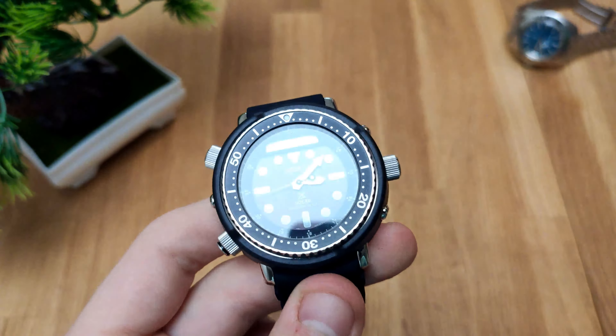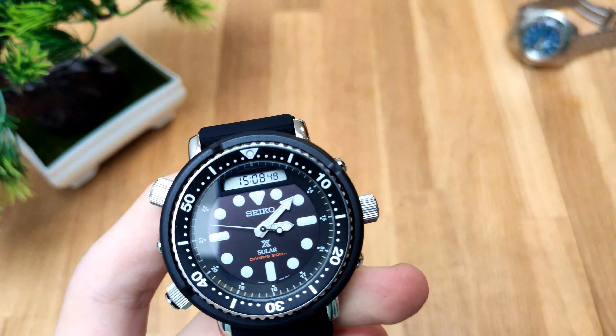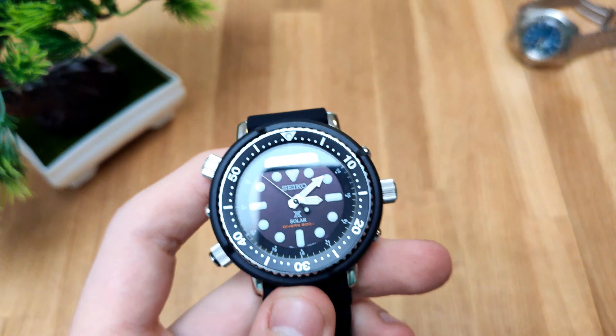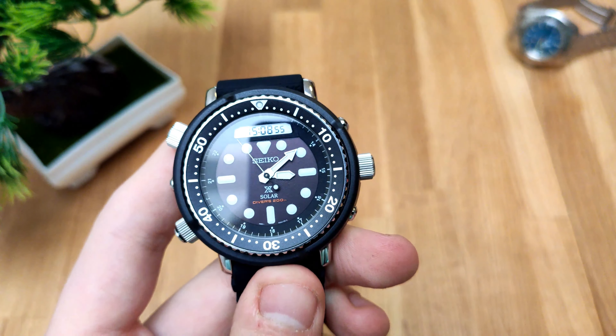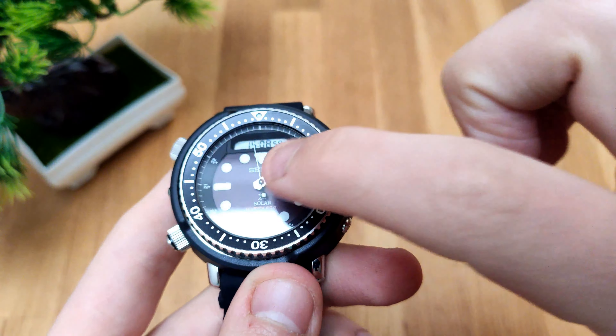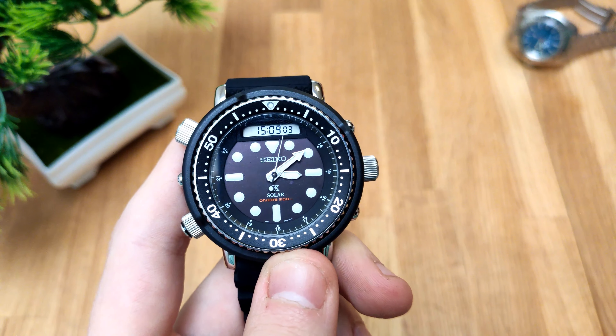In this watch is the Seiko H851 ana-digi movement. This is a solar powered movement, and that's why the dial is not perfectly black — it still has to absorb some light.